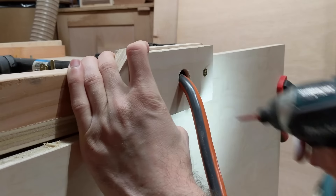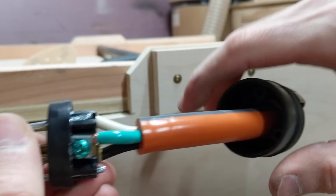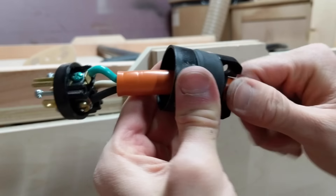I made these simple end caps to keep the pipe in place so it won't slide out from the ends. One has a stepped hole to keep the pipe in but allows the cord to pass through it. Then I added a plug on the end of the cord. When adding this plug, the black wire goes to the gold screw, the white wire goes to the silver screw, and green is ground. Then I can close this all up.